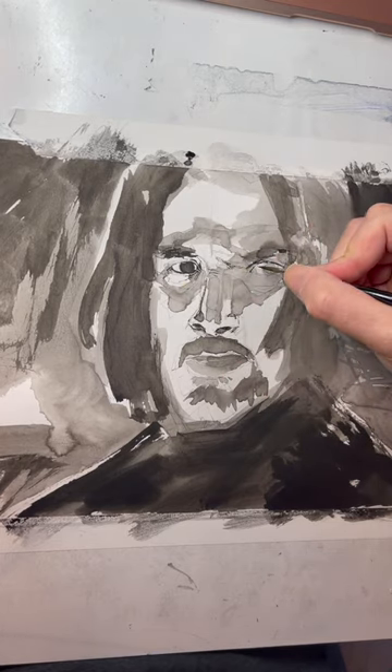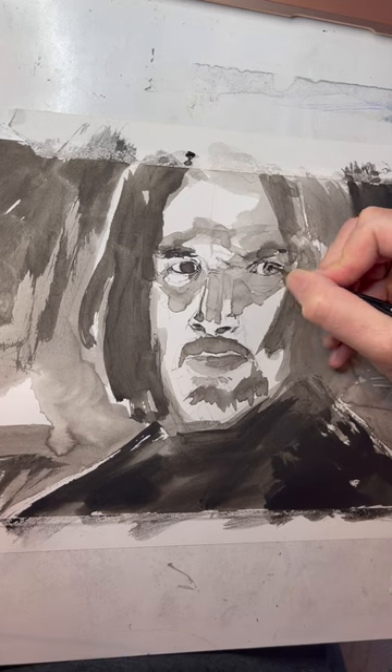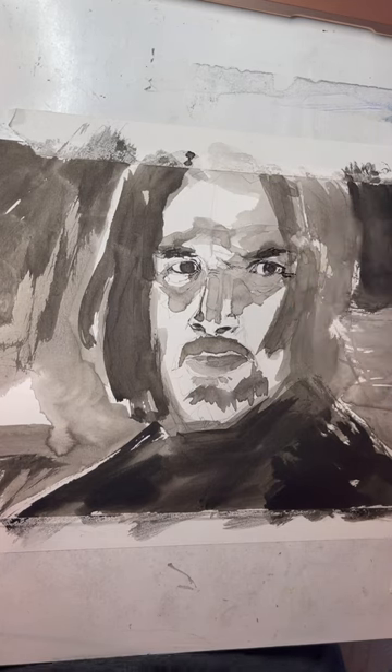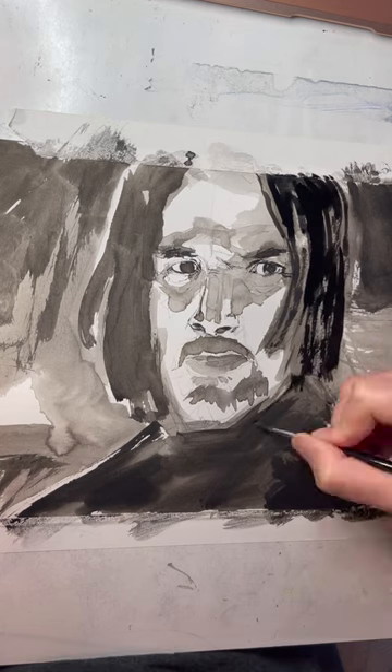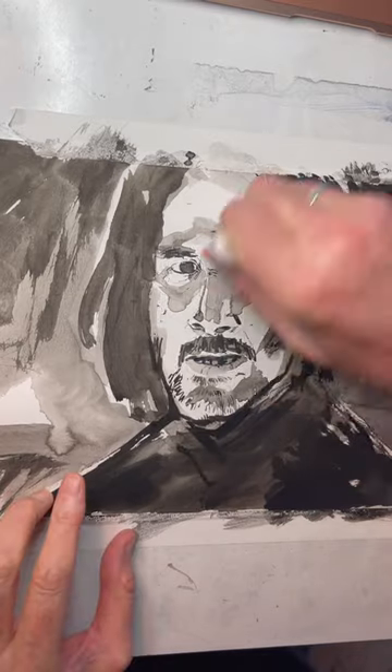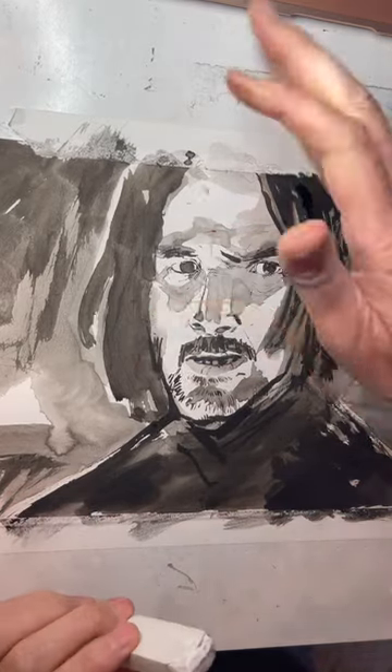Now, it's still a lot of fun to draw badly. This was a blast to do — it had a lot of energy to it. And it's just good to exercise and to show you guys my mistakes. Okay, that didn't turn out great, but now I'm going to see if I can fix it with color.